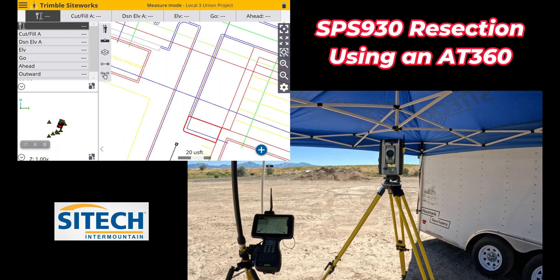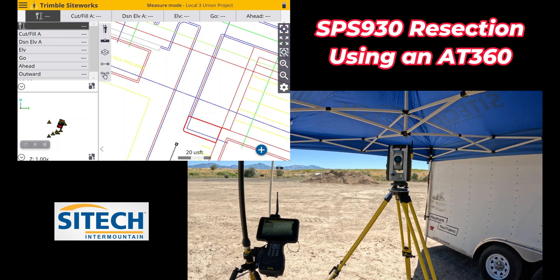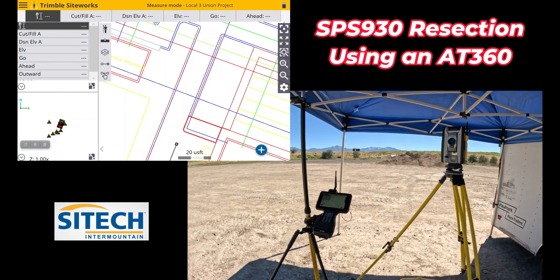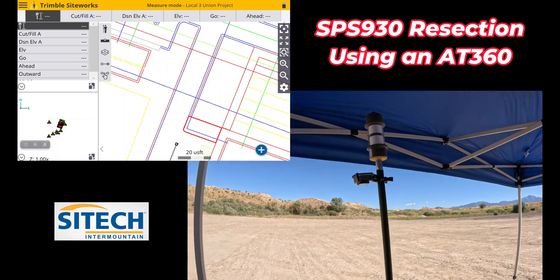Welcome back to SciTech Intermountain — setting up total stations. I've got an SPS 930 here. I'm going to show you how to set the back sight end and resection this total station using the actual pole itself. What I've got is an AT360 on here.